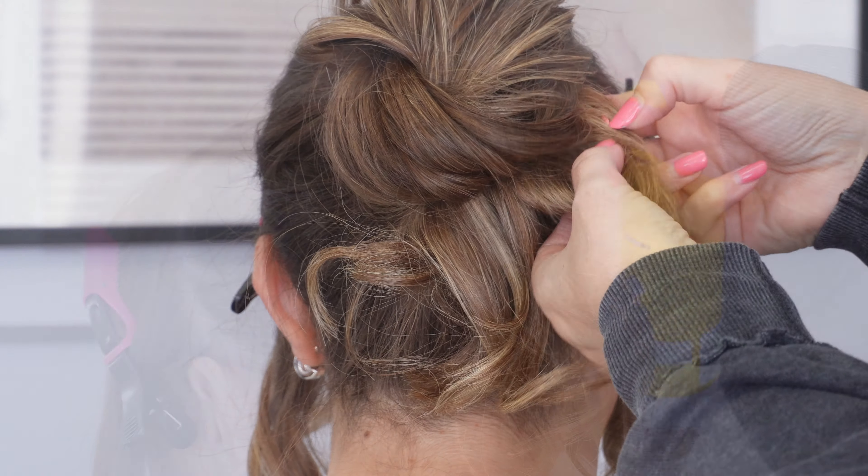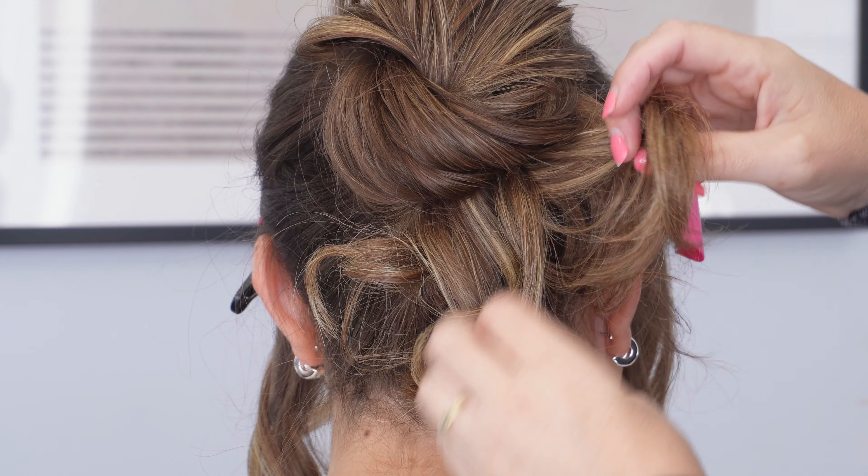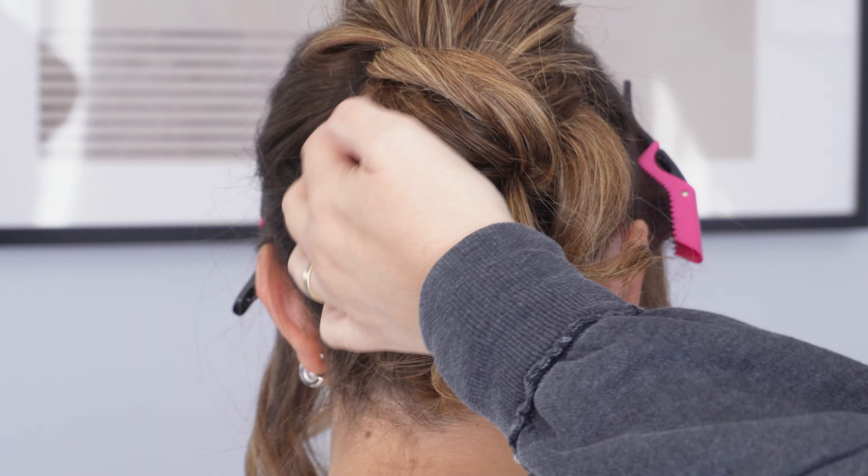Now with the tail ends, I'm going to leave a little bit of one of them hanging down on the right hand side and with the rest, I'm going to just twist it towards the head. Bring it to the opposite side of the bun and secure with a couple of bobby pins.